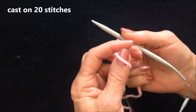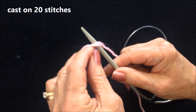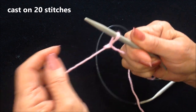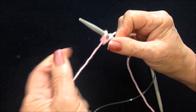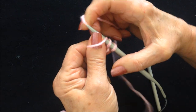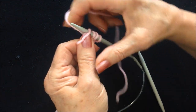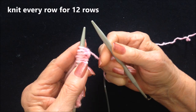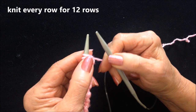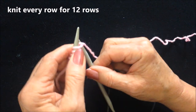I'm going to begin by casting on 20 stitches. I have cast on 20 stitches. For this project it will be knit every row, so you won't purl any rows — you simply knit every row.